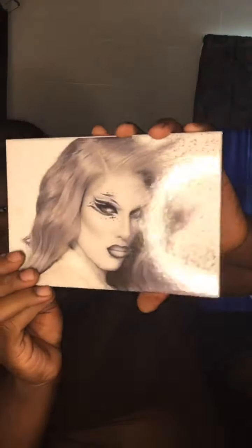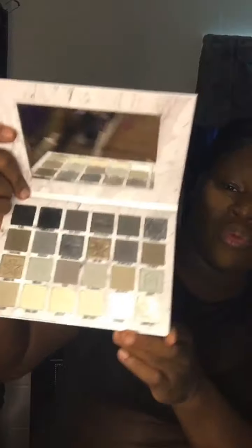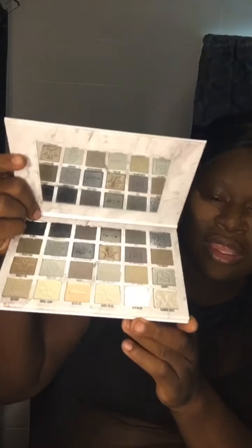Hey guys, welcome back to my channel. Today I got in my studio the Cremated palette from Jeffree Star Cosmetics. Girl, let's get into it. I'm gonna unbox it right here. That's perfect. We're about to do a great smoky look, and it's about to get lit. Let's get on into this makeup.